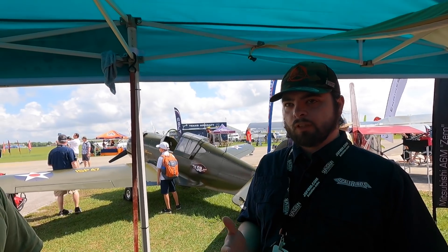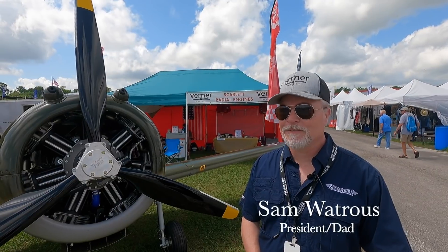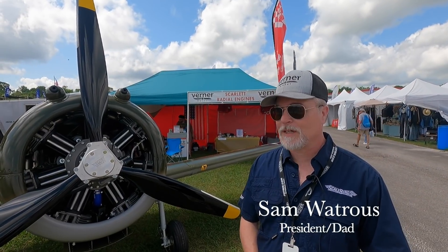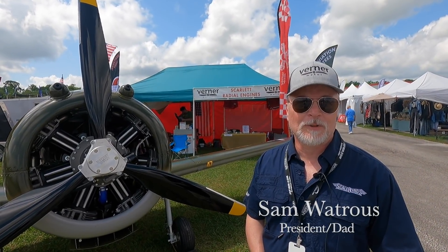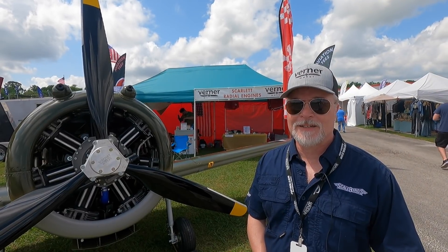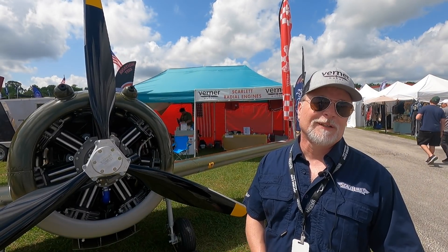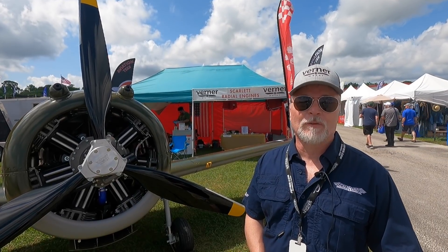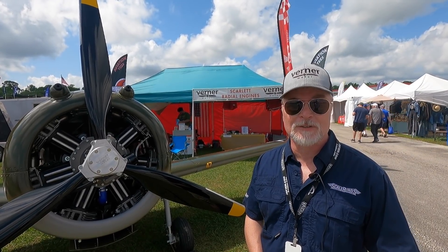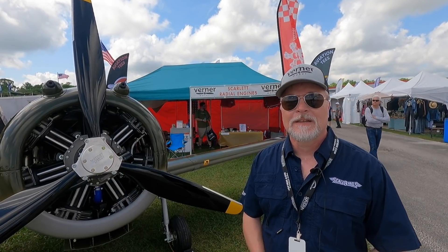The way I got involved in this project is my son was going to college at the Rhode Island School of Design, and his senior project was to come up with a company, a product, and develop all of the marketing for it, then put on a presentation to all the faculty. It went over so well with the faculty that they said, 'You've got to do this.'